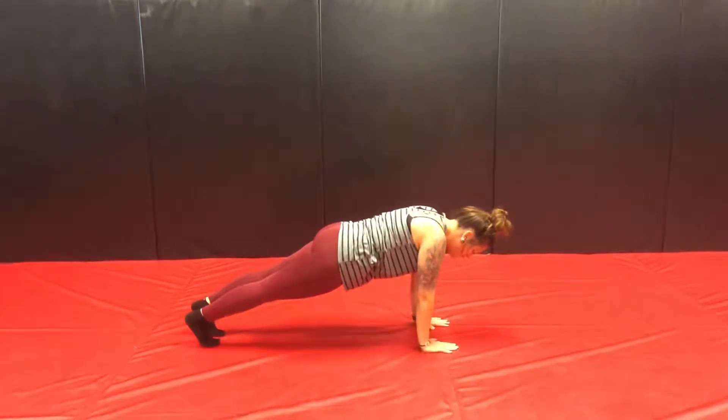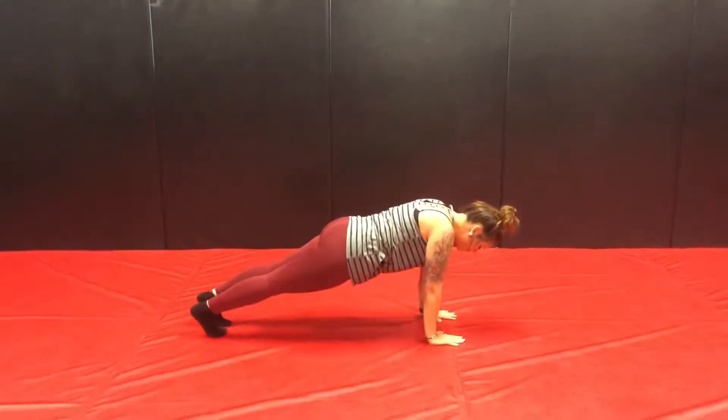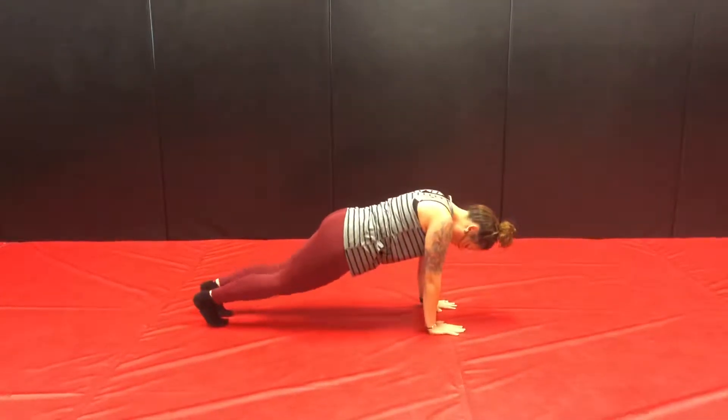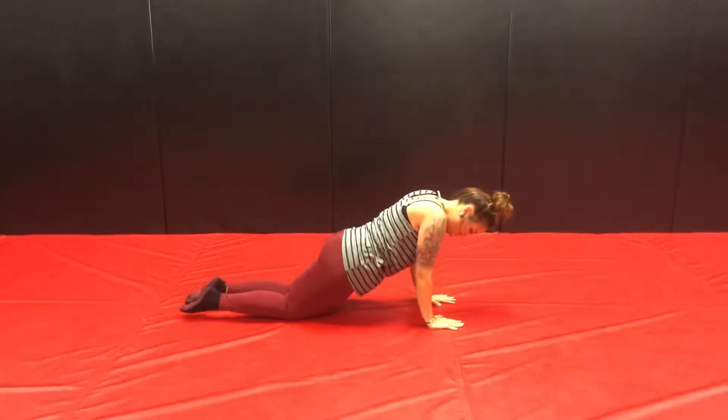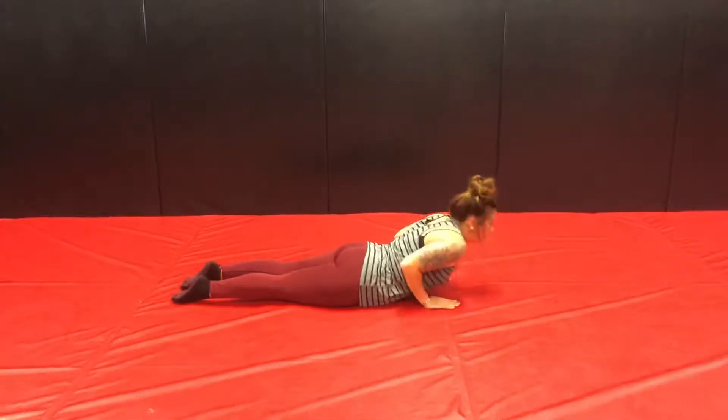Hold your plank for a couple breaths. Make sure you drop the hips so you're not up in a weird angle. And then from here, we're going to drop the knees, belly, and chest. Keep the elbows nice and tight into the body. Inhale, up to cobra.